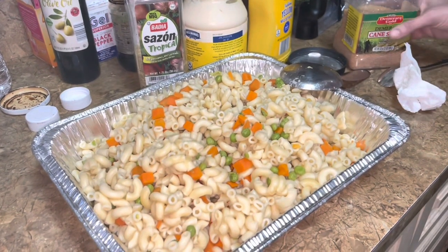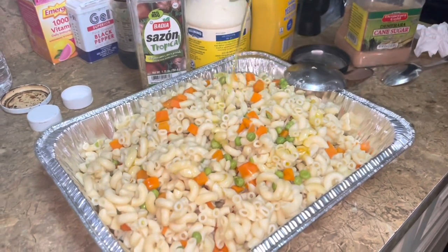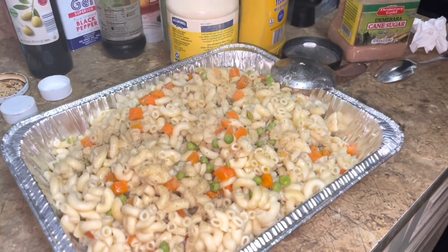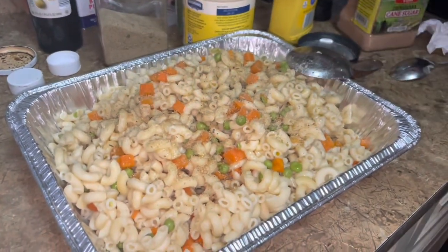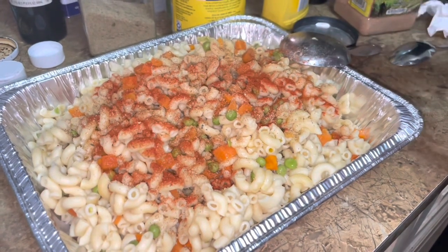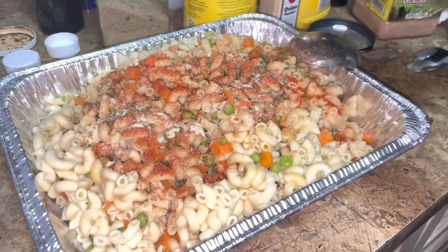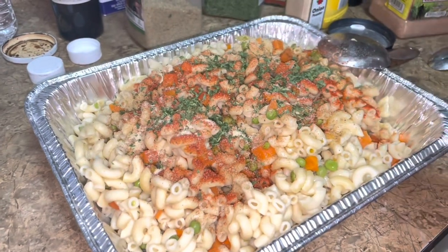Hey guys, so I have my pasta here. I'm gonna mix it. As I said, I'm gonna do a macaroni salad for my kids. I'm gonna use a little olive oil, some sazon, some flavor, some brown sugar, some paprika, some onion powder, parsley, and milk.